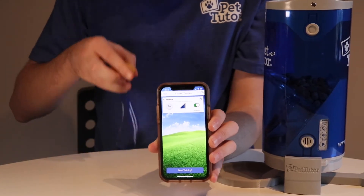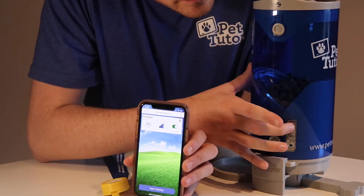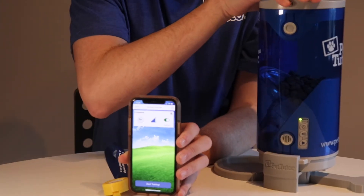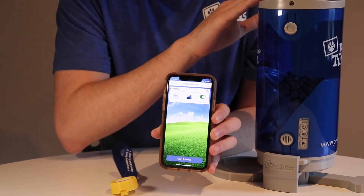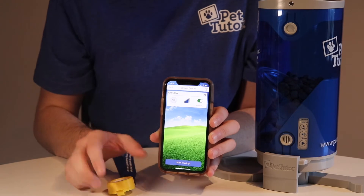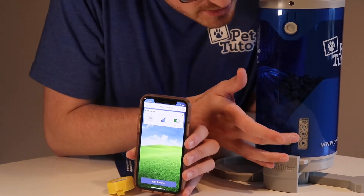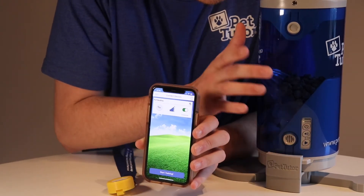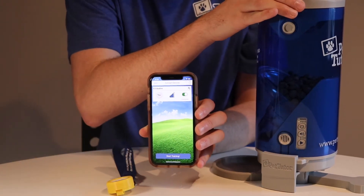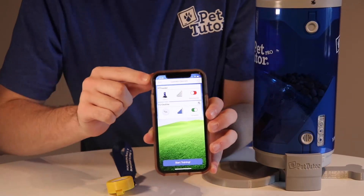Now what we want to do is connect the feeder so that we're able to feed using our tap button. I'm going to start by pressing the power button on the side of the feeder. The feeder is turned on. Notice I have volume coming from both the feeder and the phone — I only want volume from one, so I'm going to turn off the volume on the feeder by pressing the volume button on its side.